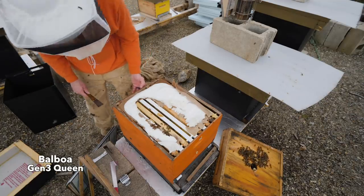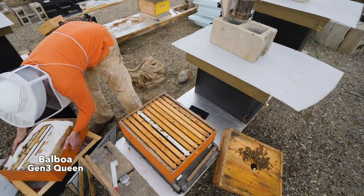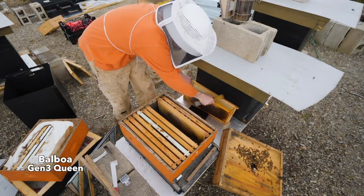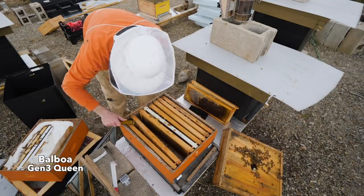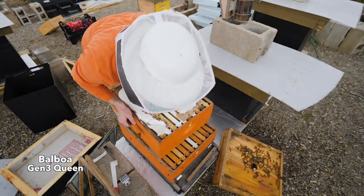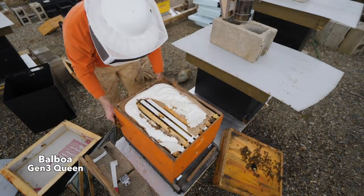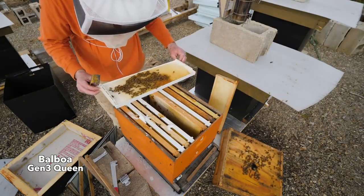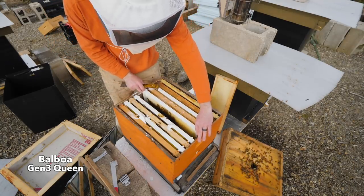There's only two boxes, so they're probably all up in the top box. Yeah, there's a lot of weight to that box. Lots of stores. There's a ton of stores in here, hardly any bees. They don't need sugar — they look like they like the sugar, but they don't need it. A little bit of pollen. They're preparing for eggs, that's for sure.